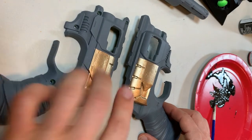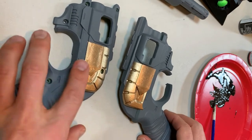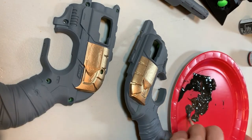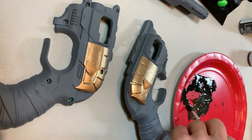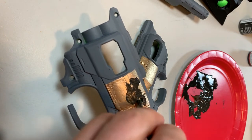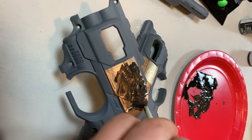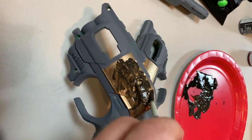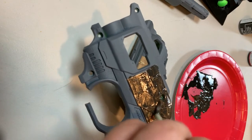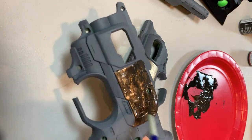I got the gray primer on and then taped things off and hit it with the antique gold — so there is the cylinder section. Now I'm going to be doing a little bit of weathering on the gold before I tape things off and do the flat black. I've got a mixture of some acrylic paint — some black and some umber — and what I'm going to be doing is a grunge wipe-down technique. I'm just going to be going over these, brushing into all the cracks, then liberally going all over this.